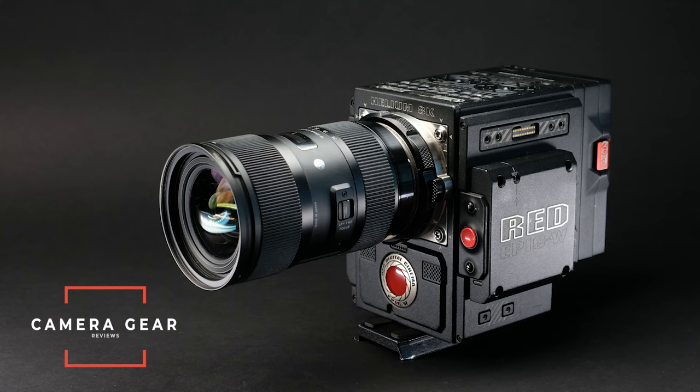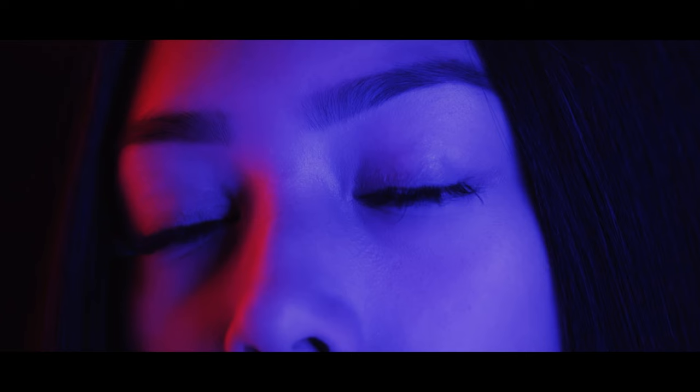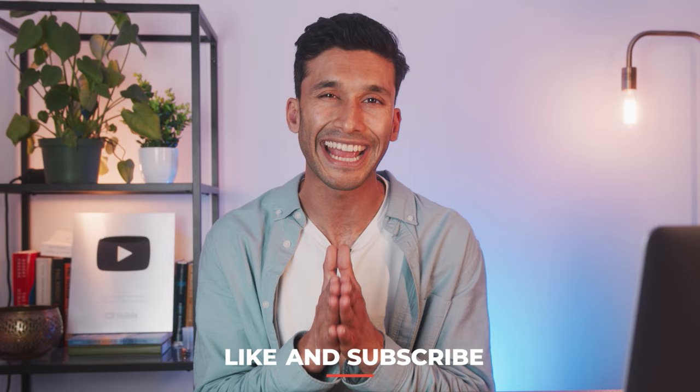If you're new to the channel, we talk about anything and everything on how to use camera gear, including teaching you guys how to take better photos and videos. If you like this video, please leave a like — it helps the channel out. We just hit a hundred thousand subscribers, and that plaque back there is what YouTube gives you for hitting a hundred thousand, so I recommend being part of the camera community here.